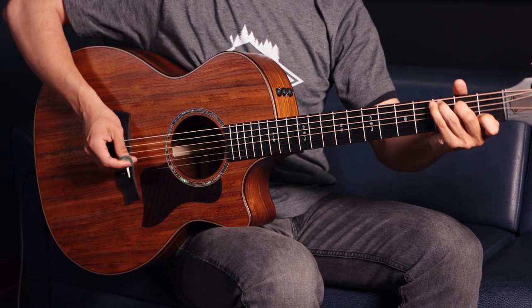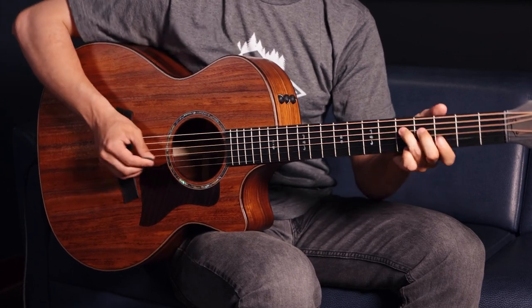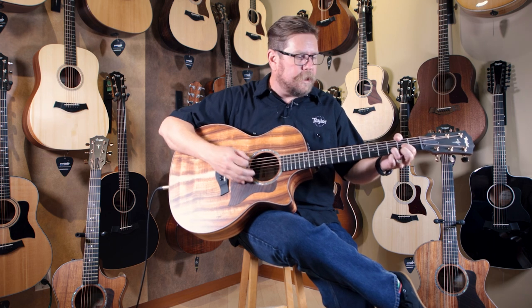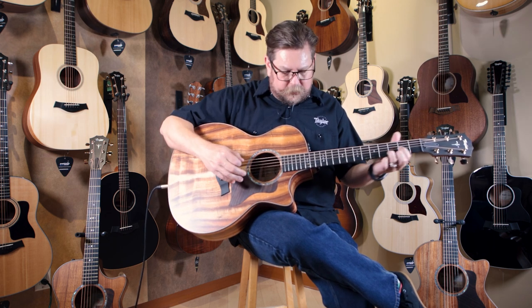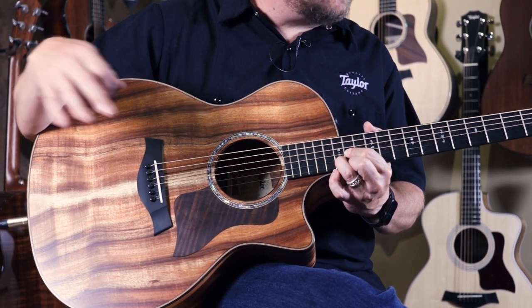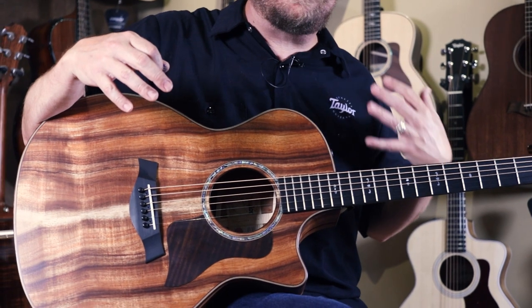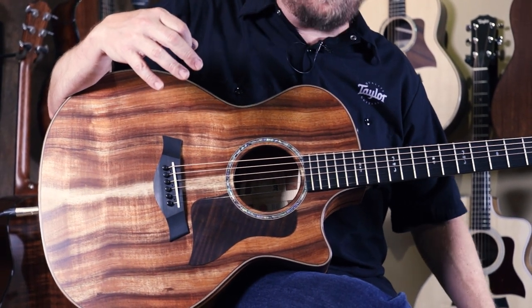Taylor guitars now feature what we refer to as V-Class Bracing. The bracing was designed by Andy Powers and is very unique in our models. This guitar carries V-Class Bracing forward — what you're going to get is playability and consistent volume all the way up the fretboard. V-Class Bracing in the manner in which it projects and translates string energy allows the whole fretboard to be accessible without any dips in volume or overtones that might sour the notes as you move up the fretboard. That is also featured in this guitar along with the guitars behind me on this wall.